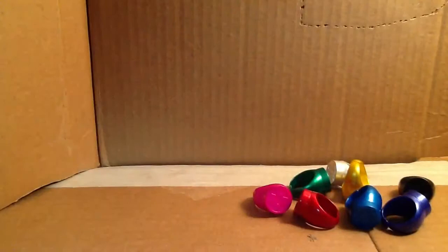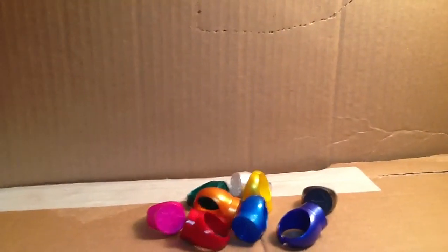...my set of Green Lantern rings from Blackest Night Wings. It's all of them — every single one of them. There they are.